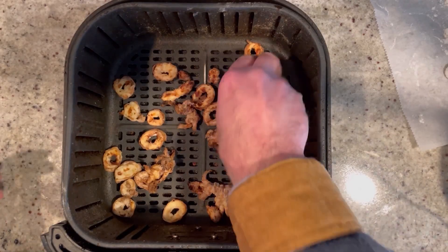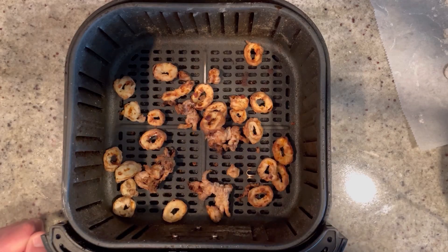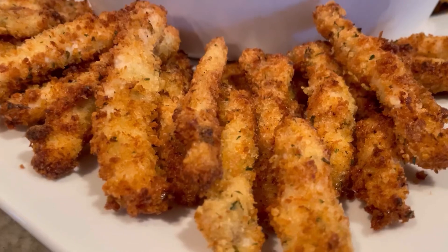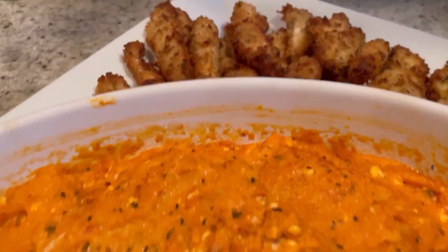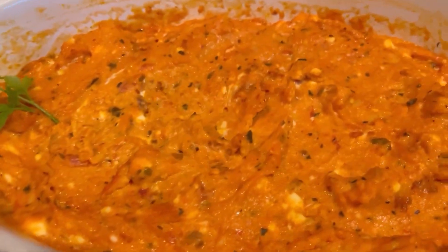Six minutes later, they're done! Look how crunchy and delicious they are. We're going to cook the rest of them. Bon appetito! So crunchy, not chewy — no grease to worry about. Next up, we're making unbelievably delicious, easy chicken parmesan sticks with an amazing dipping sauce.